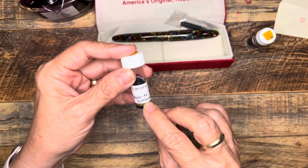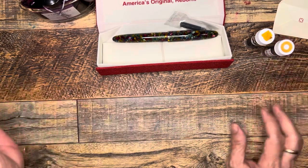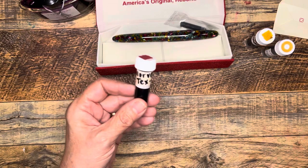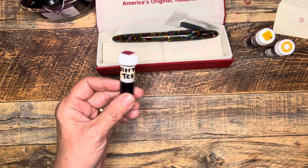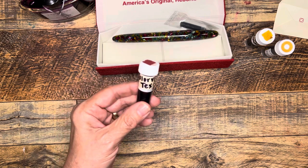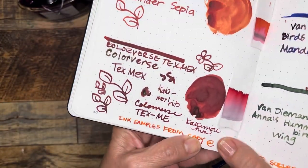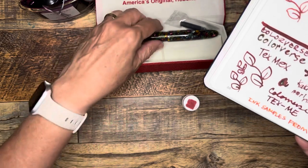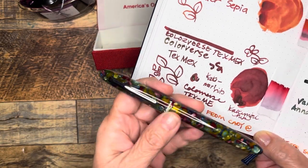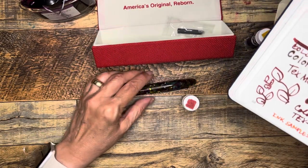Experimenting with an ink I'm not as familiar with might not be the best way to start, because I want to really test the quality and feel of that nib. Someone mentioned that this brand can tend towards a little dryness, so maybe I'll wait on that one. The other idea was Tex-Mex by Colorverse — it does remind me a little bit of Diamine Writer's Blood. That would be a way of picking up on the reddish tones in the pen, since I don't have a lot of inks in that shade.